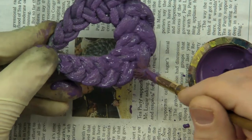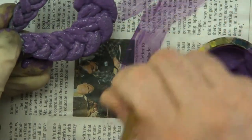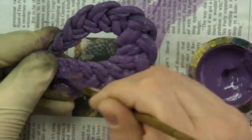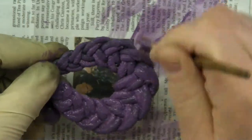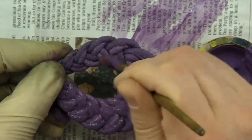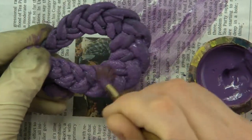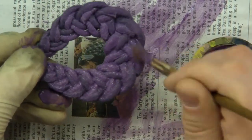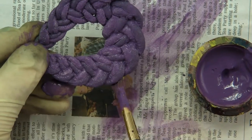Now I've got too much paint on it here, so all I do is I get the paint off my brush on the piece of newspaper I have, and I just work that paint into the brush and off the piece, just like this. Just like that. And now you can also see the color variation on the backside as well.